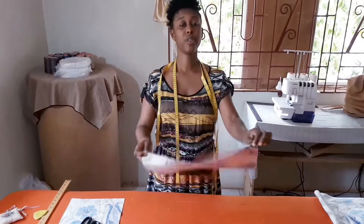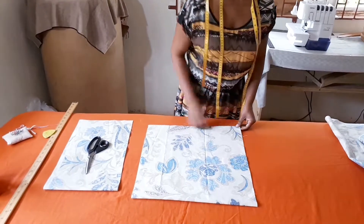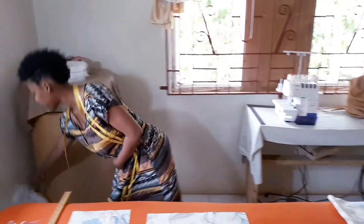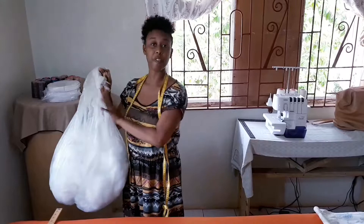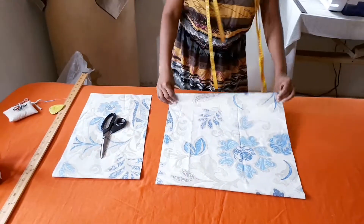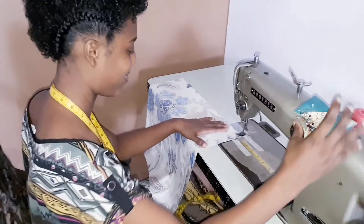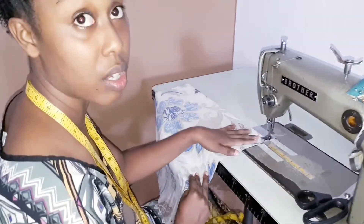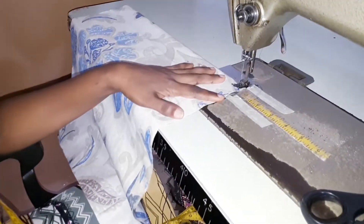So now we're going to stitch our sides together, and we're going to leave an opening so that when we're finished we'll be putting in our pillow insert. We're going to be closing up the sides with a half inch seam allowance.